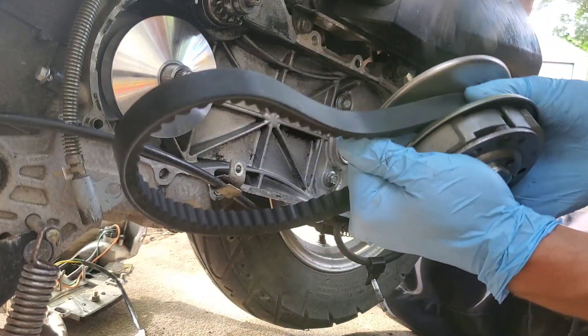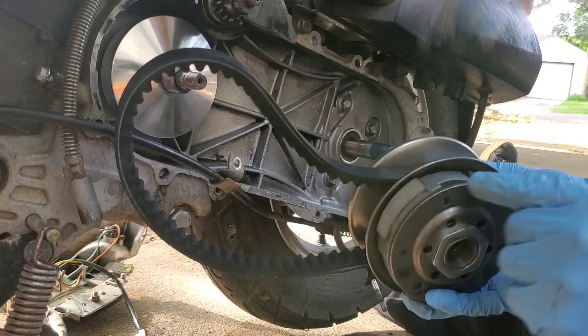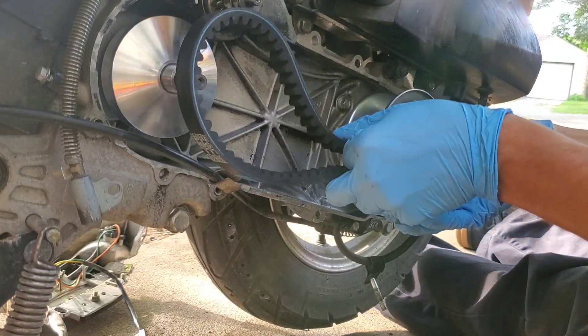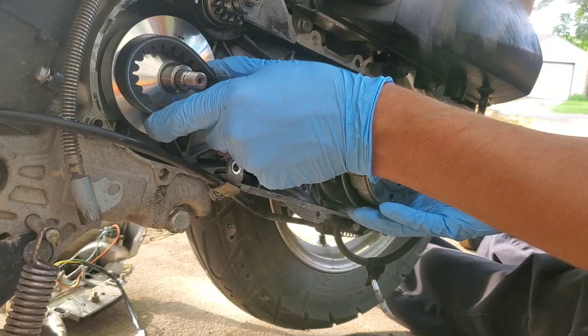We got that kind of opened up — you have to pull this down and almost give it a twist at the same time, and that'll bring the pulleys open so you can get this belt in here. And then it's got more than plenty of room to go around that.